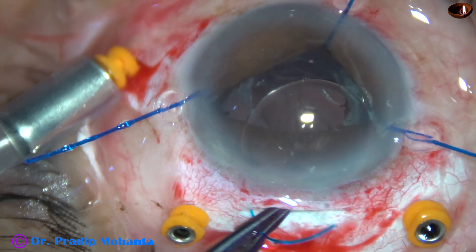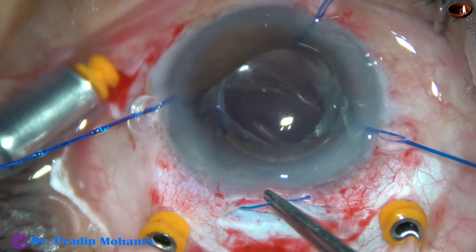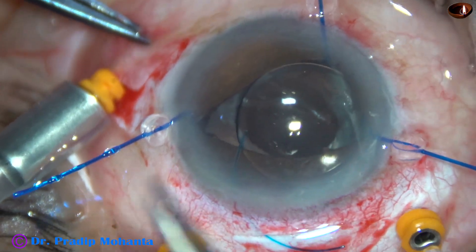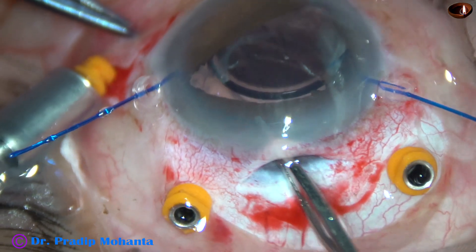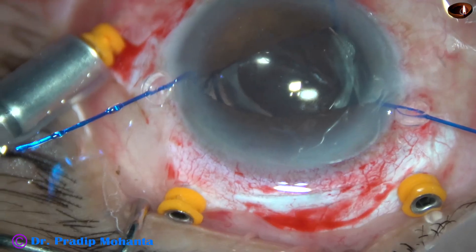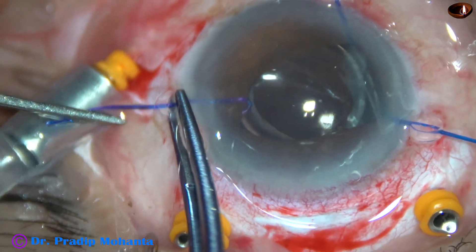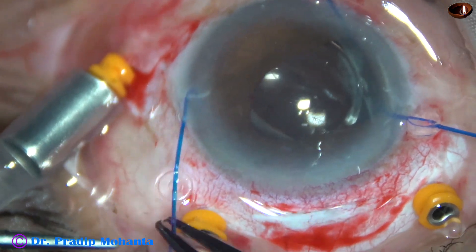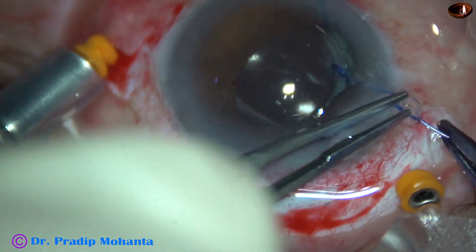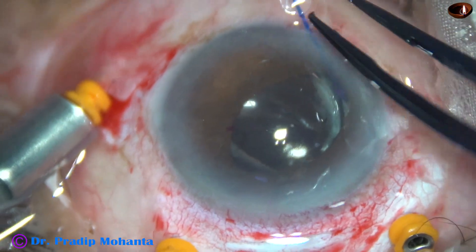Irrigation is on. The leading haptic has gone into the sulcus. And now the trailing haptic — here I place the trailing haptic also in the sulcus. And now I remove all the iris hooks. This is the hook at 3 o'clock — it is removed. The silicone guard is retracted backward, the pupillary margin is unhooked, and the hook is pulled out.